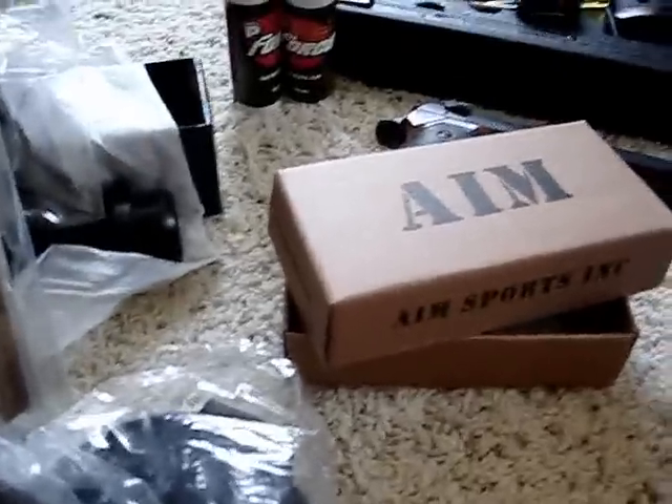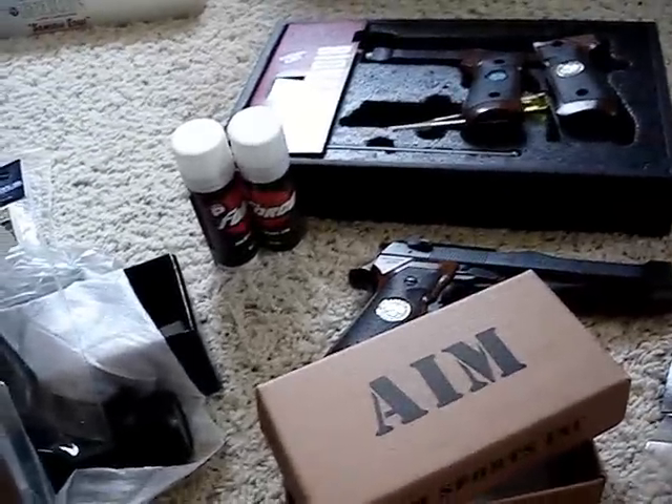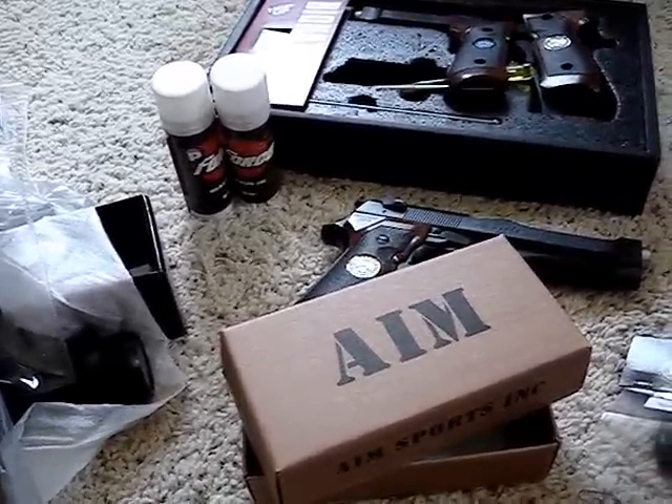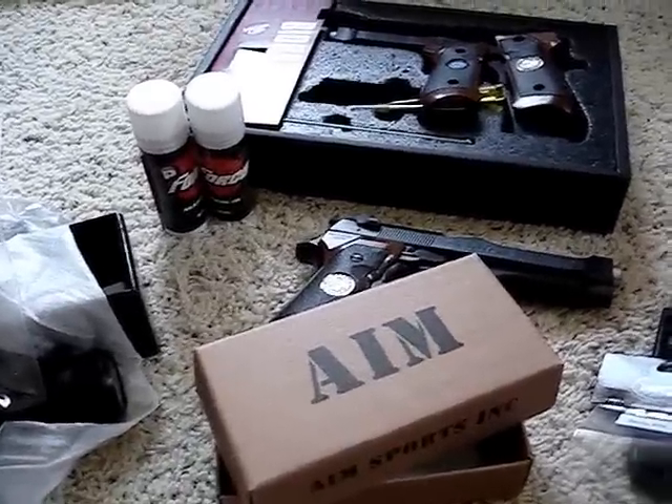Stay tuned for some more Gunpla, and hopefully I can get some more reviews up. Hopefully I can finally do my Bandai replacement parts part two.